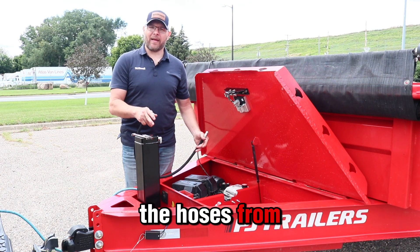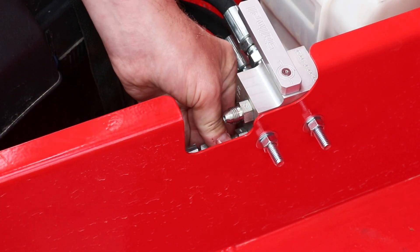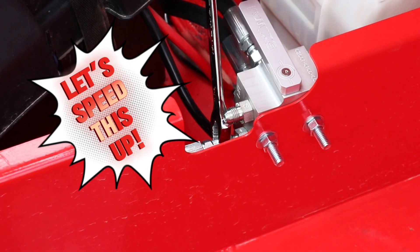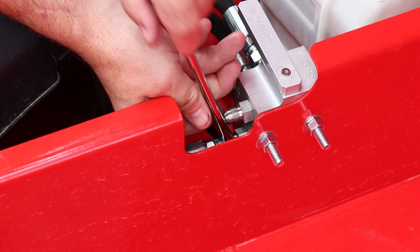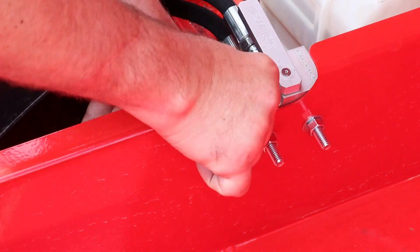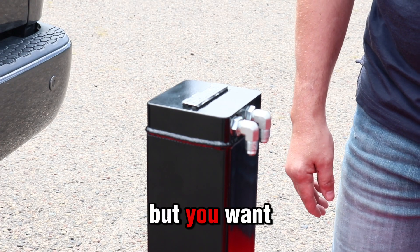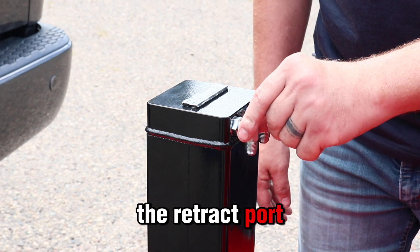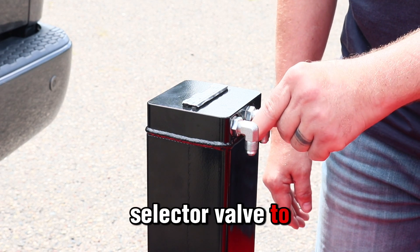Now I'm going to install the hoses from the Atlas jack to the selector valve. You want to ensure that the retract hose from the selector valve goes to the retract port on the Atlas, and vice versa, the extend from the selector valve to the extend on the jack.